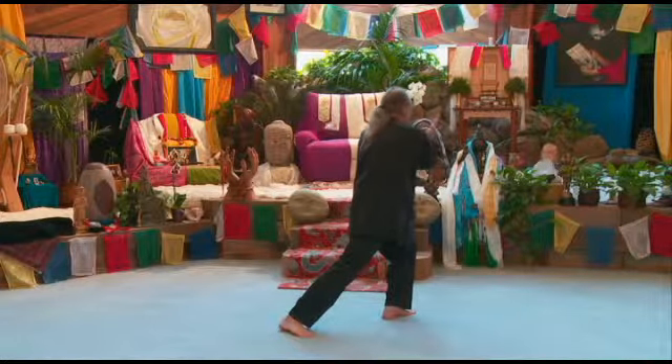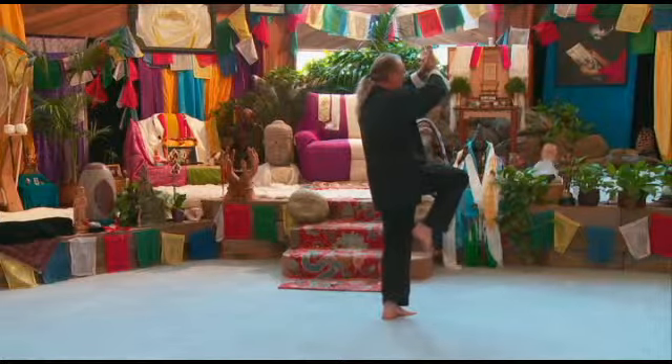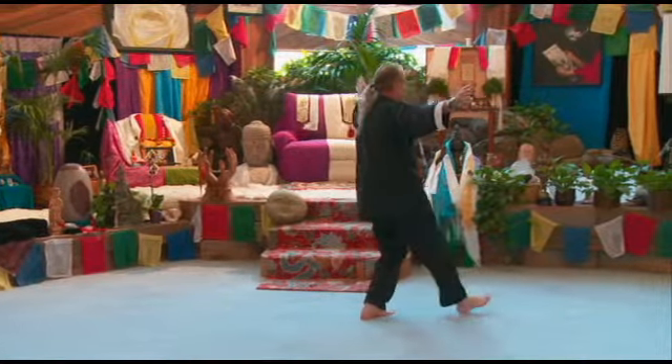Cross your wrists, bring them up in front of your forehead, separate your right foot, kick down, step down.